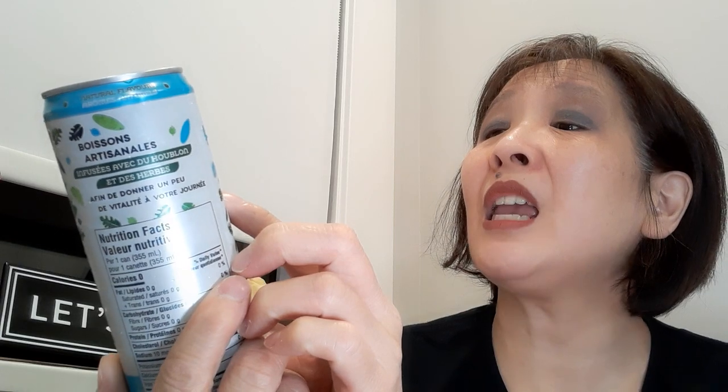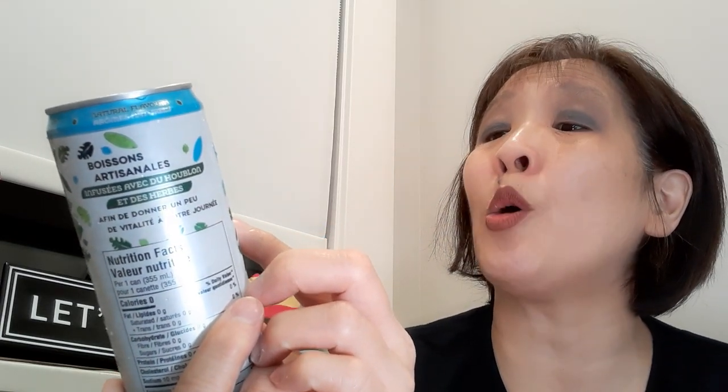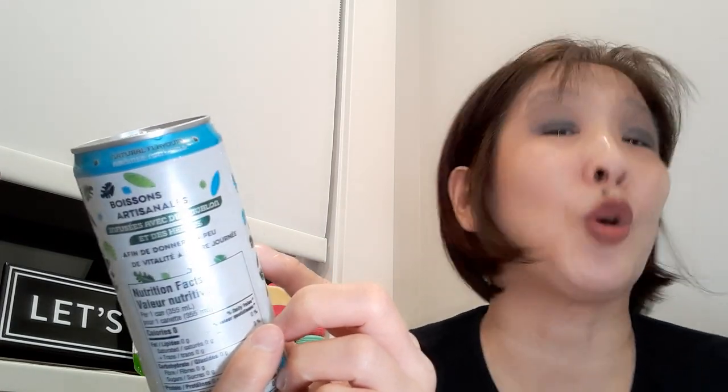It is a Thirstyology Thursday, and on today's tasting menu are a few beverages from Vine. I picked these up at Dollarama — they were two for $1.25, so about 62.5 cents each. It's carbonated water with natural flavor, and I've never seen this brand before. It says crafted beverages infused with hops and botanicals to bring a little vitality to your day.